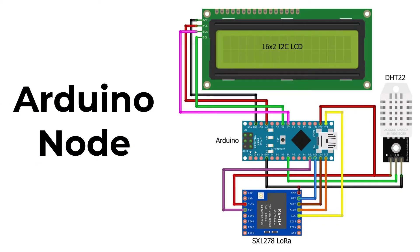This is the circuit diagram of the Arduino node. The VCC of the SX-1278 LoRa module is connected with the 3.3V of the Arduino. The MISO pin of the LoRa module is connected with Arduino pin 12, and the MOSI pin is connected with Arduino pin 11. The SCK pin is connected with Arduino pin 13, the NSS pin is connected with Arduino pin 10, and the ground pin is connected with Arduino GND. The data pin of the DHT22 sensor is connected to pin D5 of the Arduino, with VCC and GND connected to 3.3V and GND respectively. The 16x2 LCD needs 5V supply, so GND and VCC are connected to the 5V and GND pins of the Arduino. The I2C pins SCL and SDA are connected to Arduino's I2C pins A5 and A4 respectively.